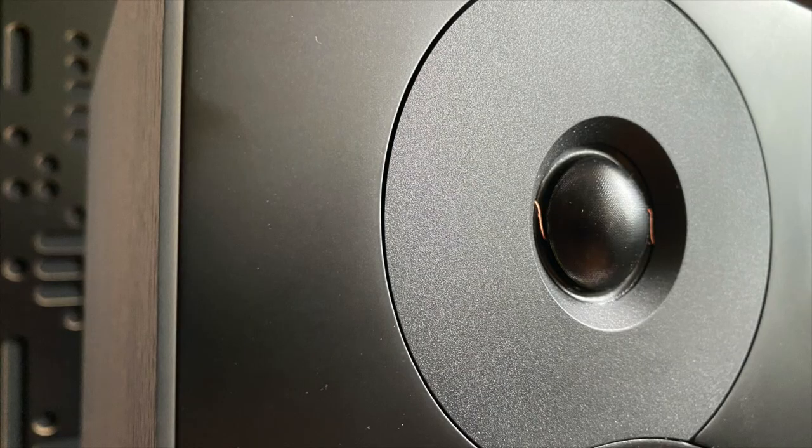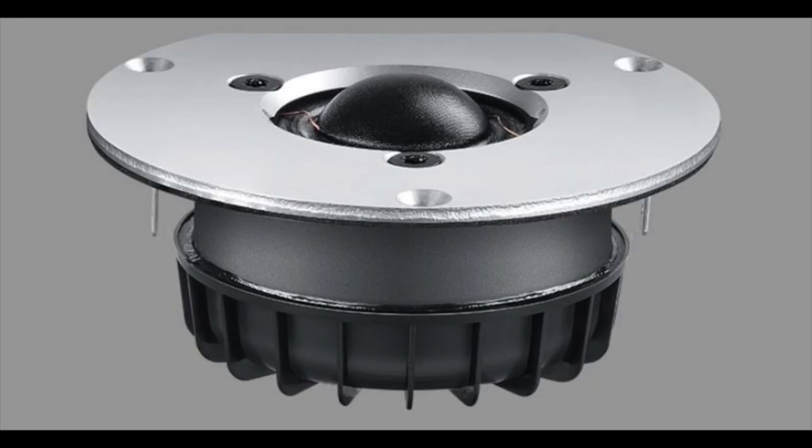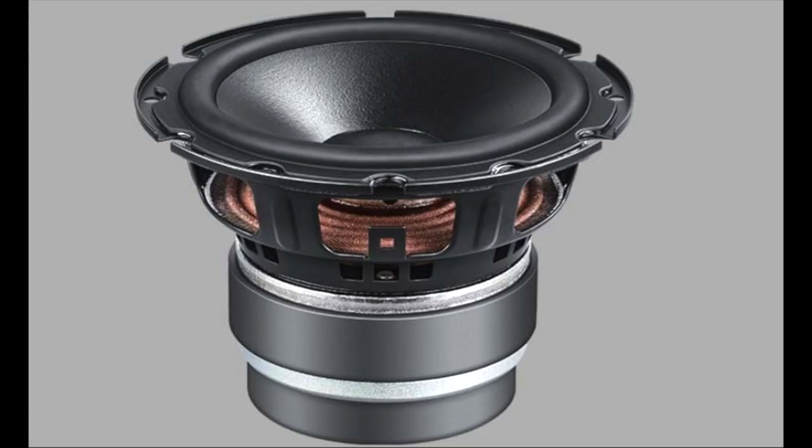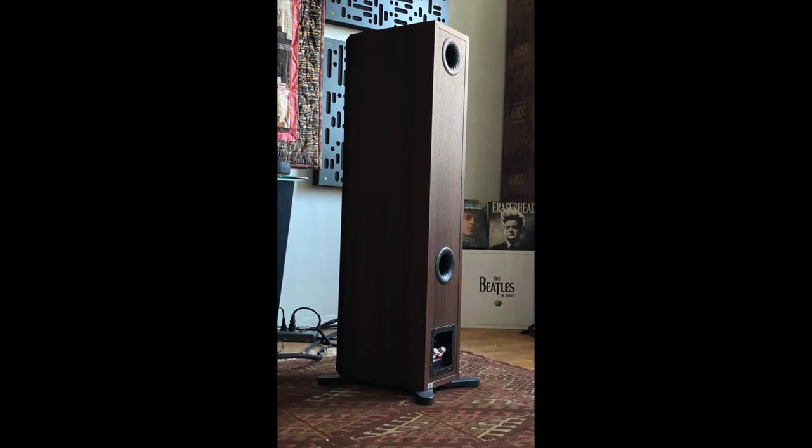Along comes the Emit series, and the Emit uses the same exact tweeter as the Evoke series, so right away I felt like we're off to a great start. The Emit 30 uses two six-inch mid-woofers and this very soundly constructed cabinet. Around the back there are two bass ports and a single set of binding posts. Since it's such a skinny cabinet, it has outrigger feet to keep it nice and stable — it's not going to tip over if you have young children or pets.